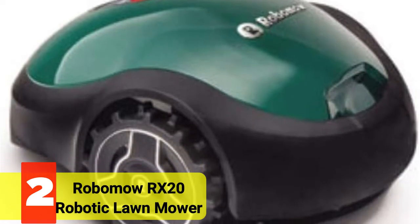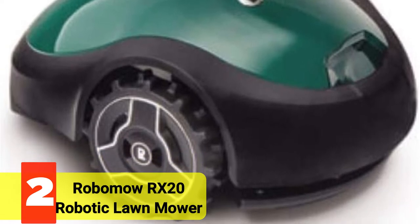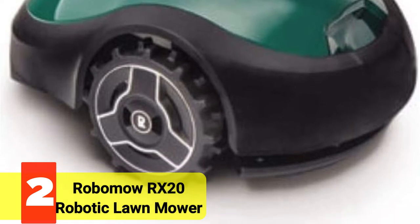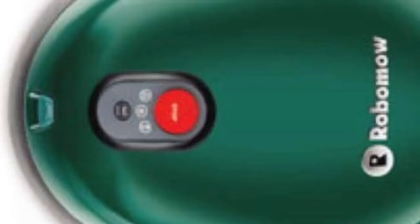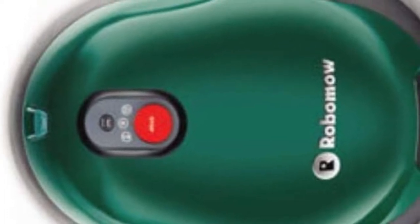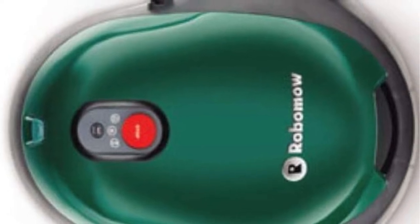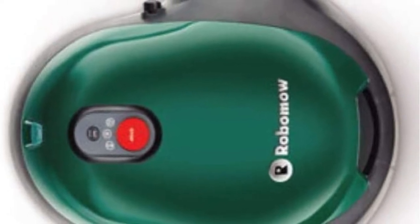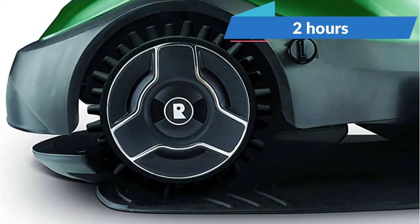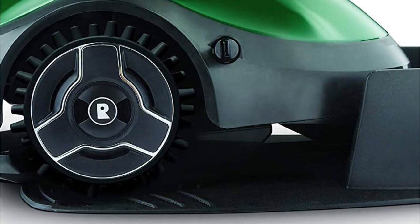At Number 2 is the Robomow RX20 Robotic Lawn Mower. The Robomow RX20 may be the ideal solution for those who want a little assistance with mowing but don't want to navigate complicated configuration options. It may be remotely controlled using a smartphone app and Bluetooth connection to quickly mow a small yard. The app allows you to configure various beginning points and create a weekly mowing routine. It runs for up to two hours on a single charge thanks to a 12V 4.3Ah lithium-ion battery.